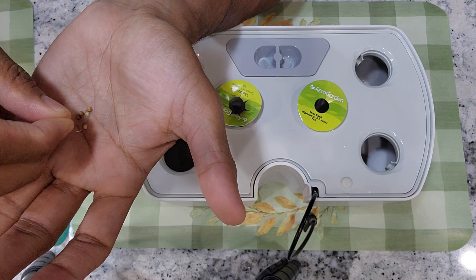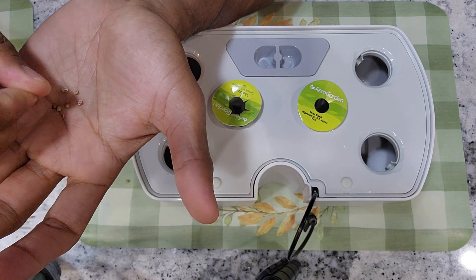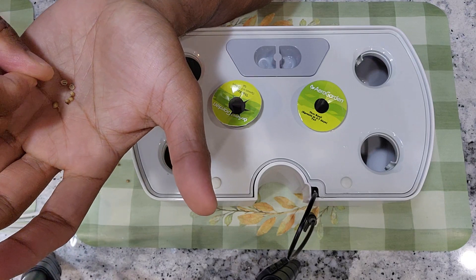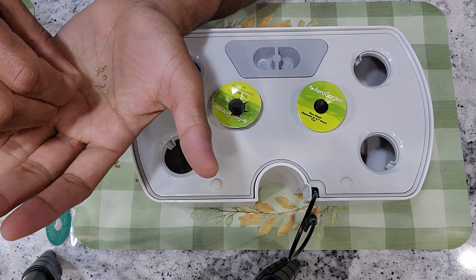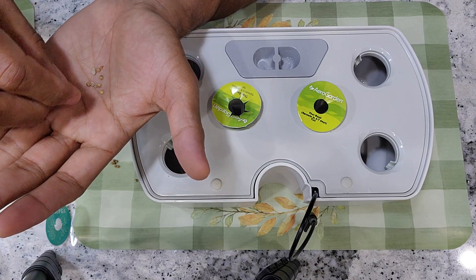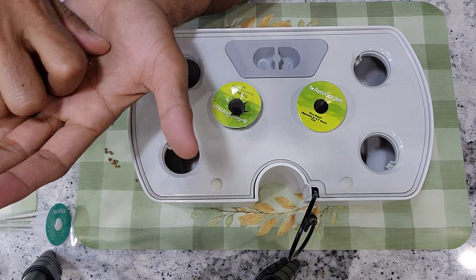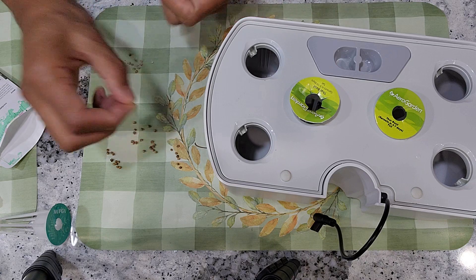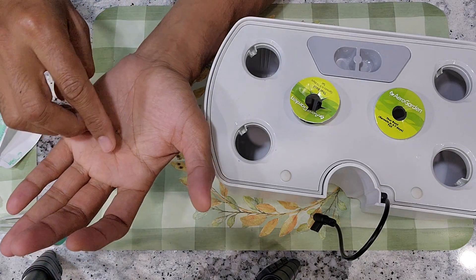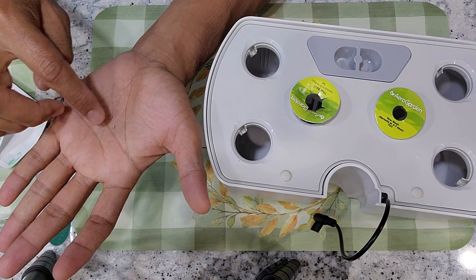I am going to follow the same process. I am going to break this seed pod and add these broken seeds into the pods. Even if you can't break the seed pod thoroughly, it is fine. As long as we can make a little crack on the seed pod, that is good enough. It is very simple. Just take the seed pod and crack it a little bit and roll it, and we will see the seeds get split.